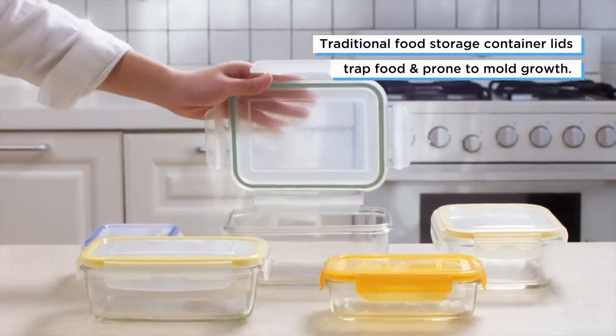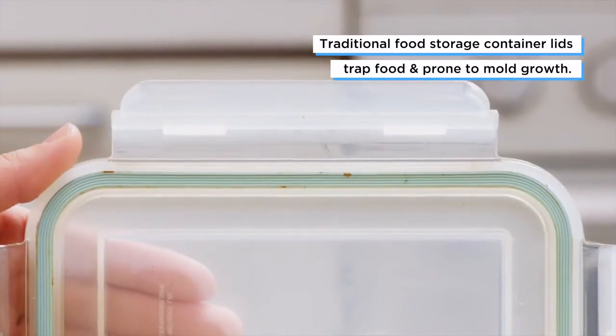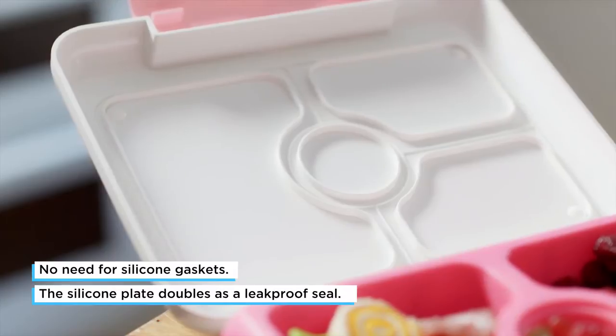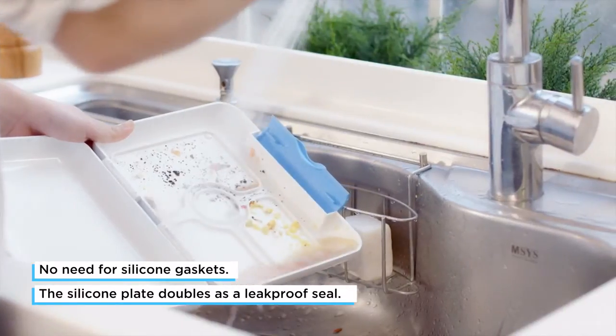The silicone gasket is the part that goes around the lid. When that doesn't get removed and washed over time it grows mold and it gets really yucky. But with this design it gets rid of that problem. Cleaning is very easy with Flex and Lock.